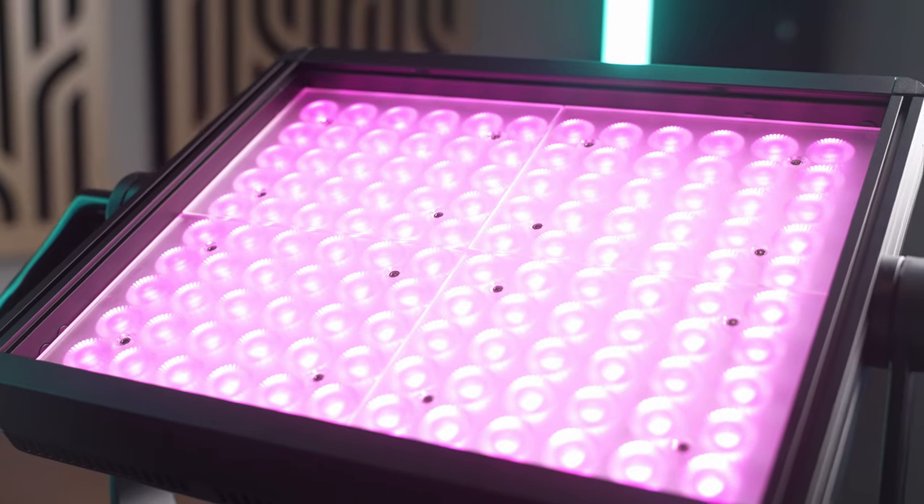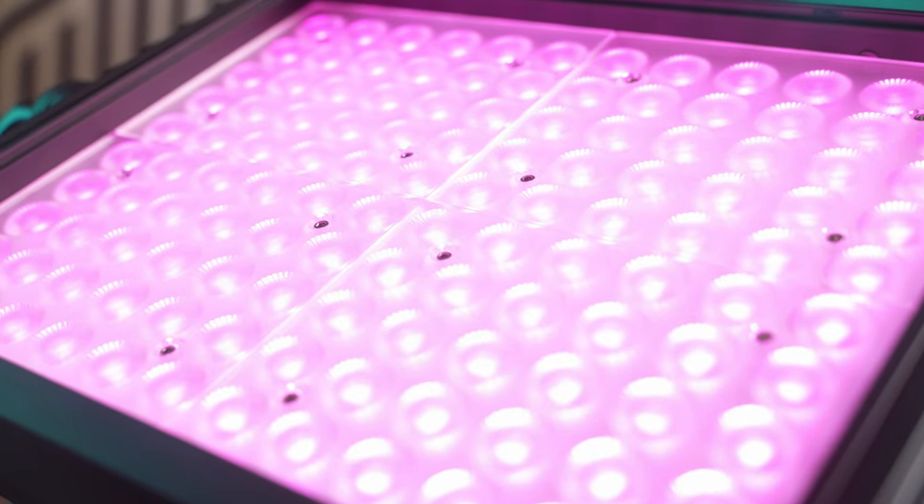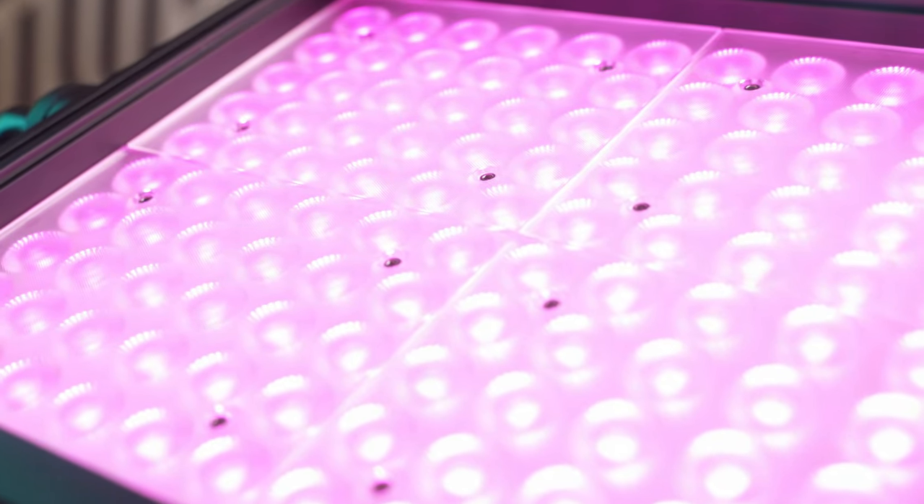It has two different slots so you can use the diffuser and the barn doors either together or separately. Behind the diffuser, these lights have focusing lenses built in directly in front of the LEDs, which brings the beam angle down to 45 degrees making them extra bright for their size. That also means you'll use less power for any given brightness.